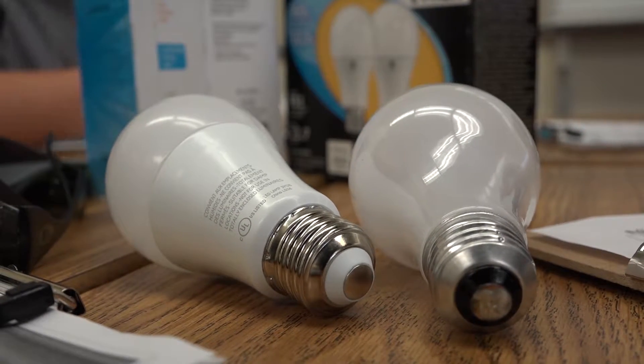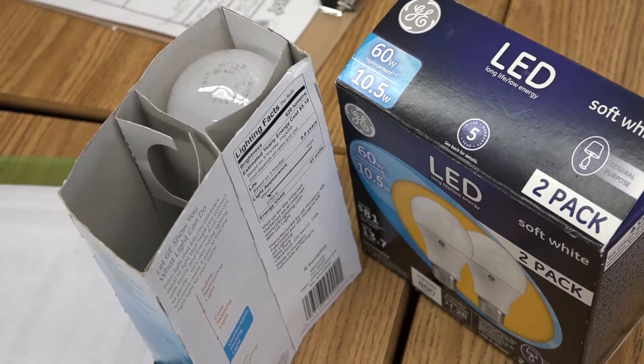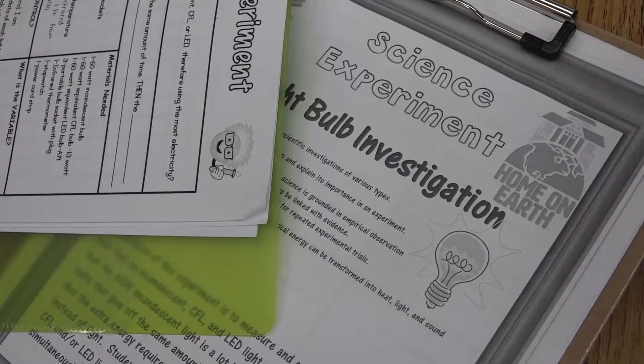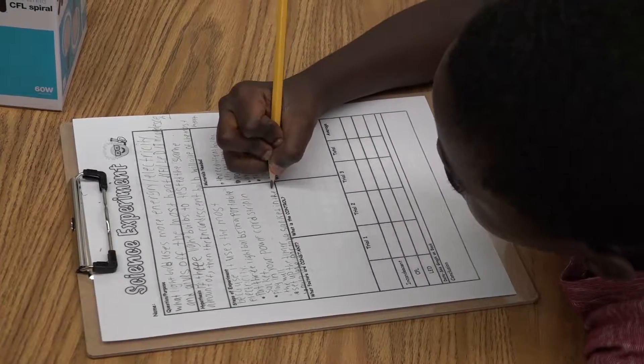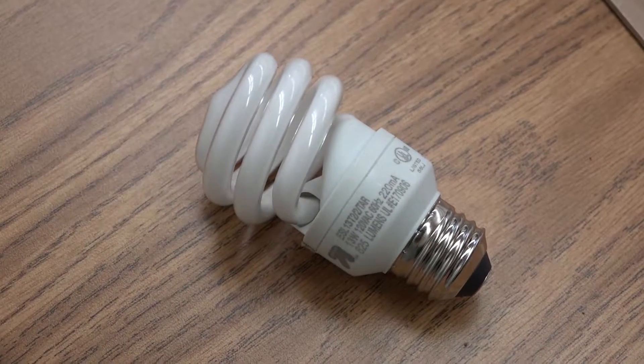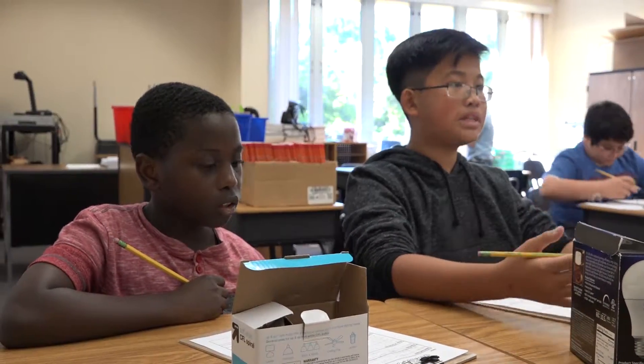They were deciding — maybe the incandescent. I think the CFL. It was kind of a hard challenge. We all came to the conclusion that we were going to choose the incandescent. We did some tests. My friend Jimmy and Douglas did some random light bulbs — I did too. Jimmy was the one who mostly wrote everything down. That was very helpful. Douglas was the one that kept everybody happy, and I was the one who kept everybody in charge. It was very fun working with everybody.